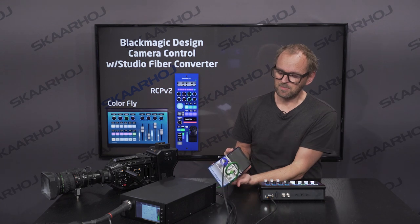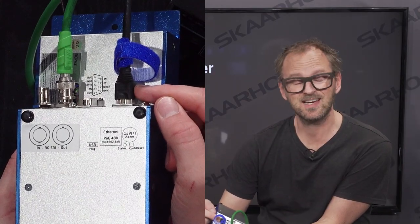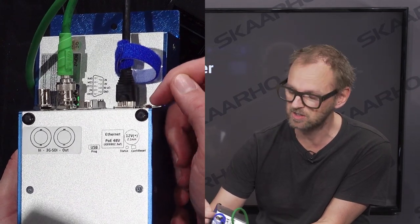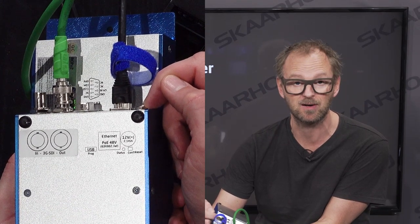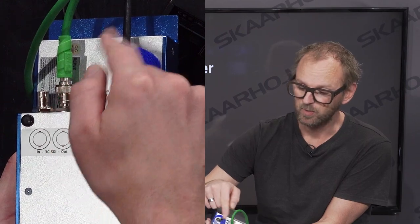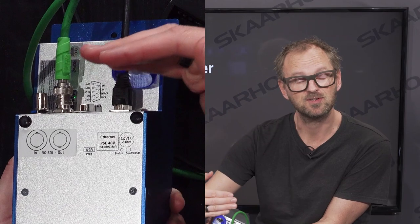Let's look at the backside. On the backside of the RCP, we did put in an Ethernet cable that is actually bringing power to the unit, but in this case we don't need it. We just need a 12-volt power supply to power up the panel. Then we have the SDI output here, which goes into the studio fiber converter, and thereby we insert the signal.